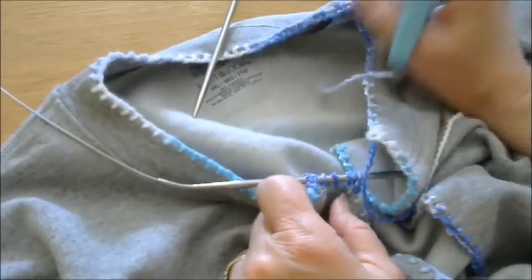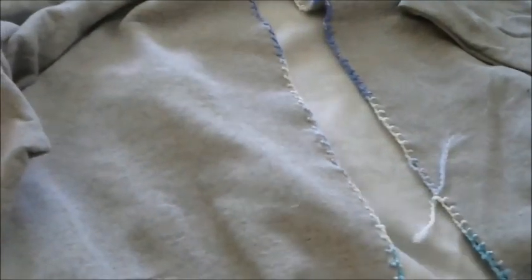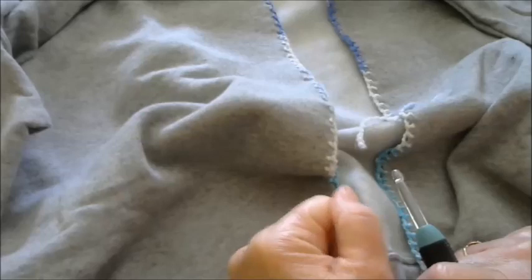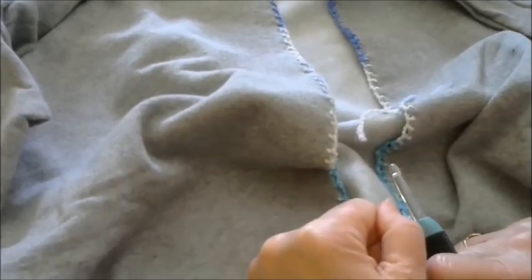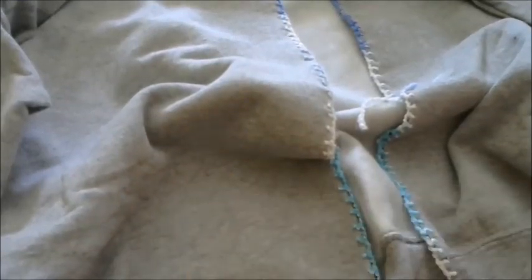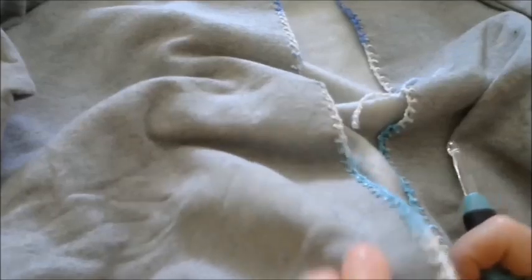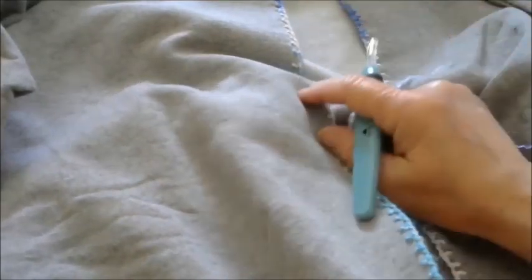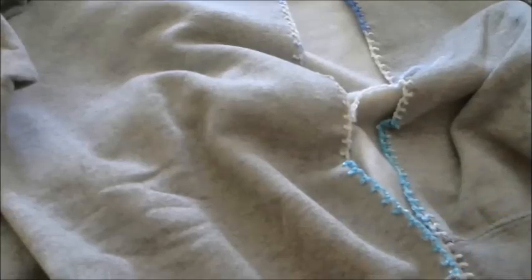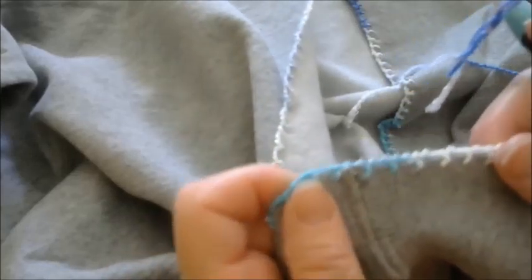So that is the knitted version. Now we are ready for the crochet version. With crochet, you are going to do the exact opposite that you did with the knitted version, so that your stitches stay with the right sides facing the right side of the sweatshirt. You are going to begin on the left hand side of your sweatshirt as it is laying facing you — if you were wearing this, this would be your right side. With knitting you begin at the top; with crochet you begin at the bottom. You don't need to pick up any stitches — you are actually going to crochet directly into the blanket stitch that you've created.